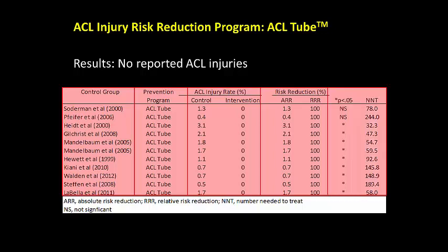Translating these risk reduction numbers into a degree of program effectiveness stems from the variable located in the last column of the table: the NNT, or the number needed to treat, is a medical variable estimating the number of athletes needed to participate in the ACL tube intervention program to prevent one ACL injury, which was calculated to range from 32 to 189 athletes.